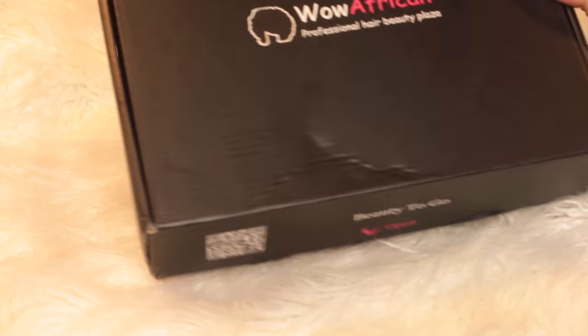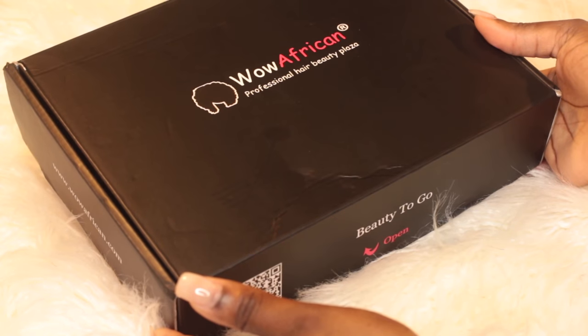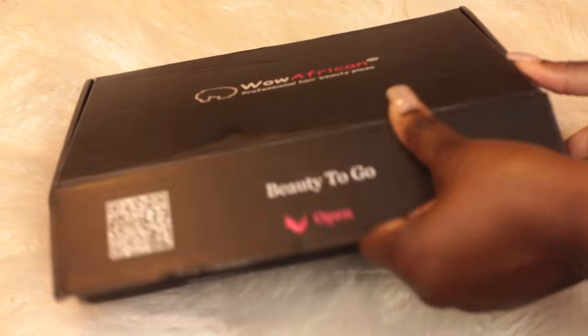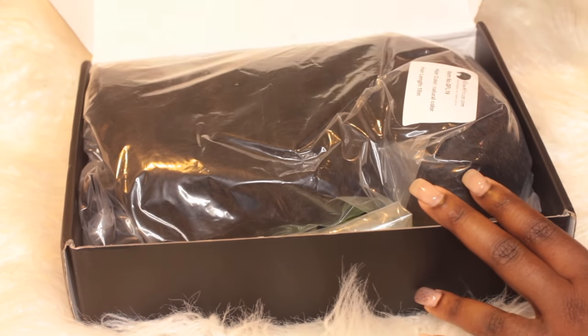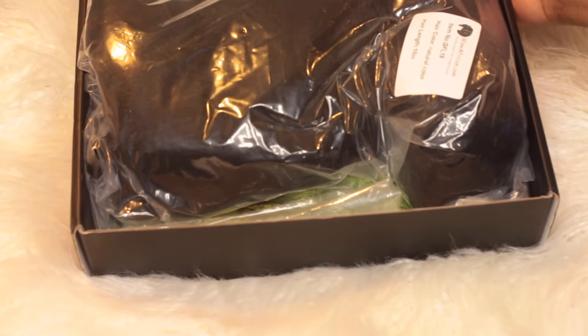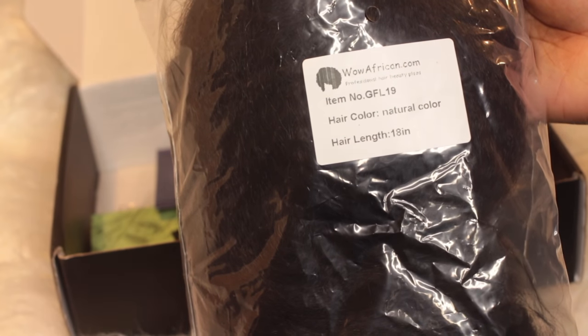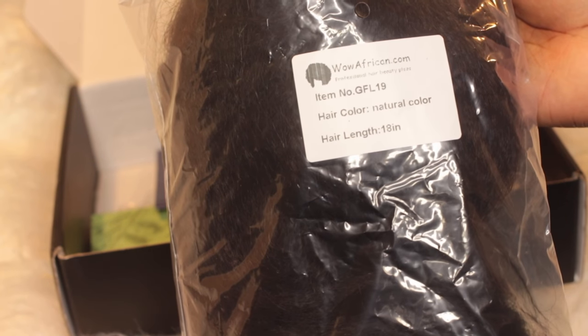Hello my loves, today I'm going to be sharing with you guys one of my favorite companies ever and one of my favorite wigs. This is from Wow African, so I'm just going to open up the box, show you what's inside, and tell you a little bit about it. This particular wig is a kinky texture — it is GFL 19 in a natural color in 18 inches.